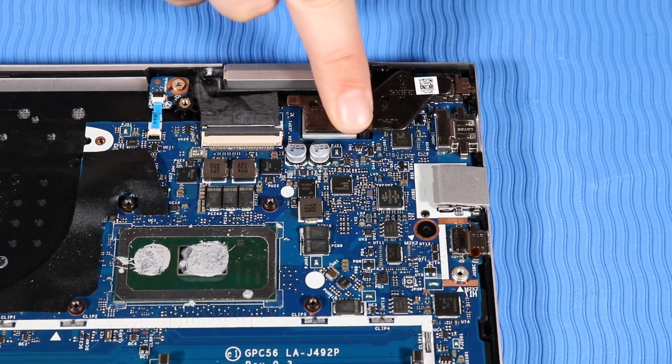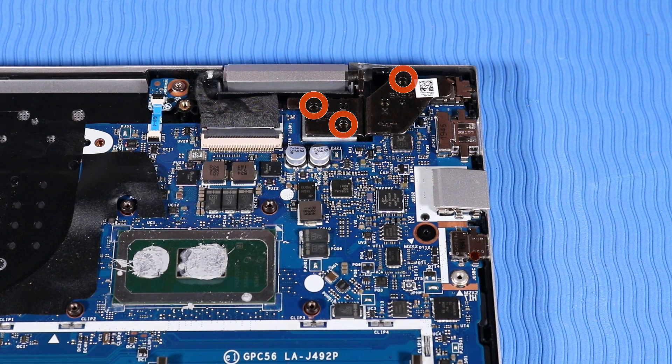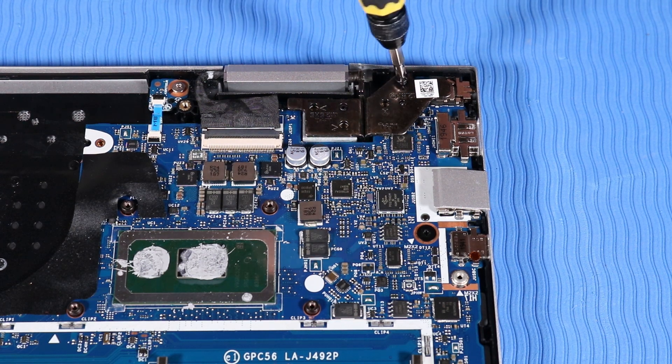Push the left hinge down and replace the three P1 Phillips-head screws that secure the left hinge to the top cover.